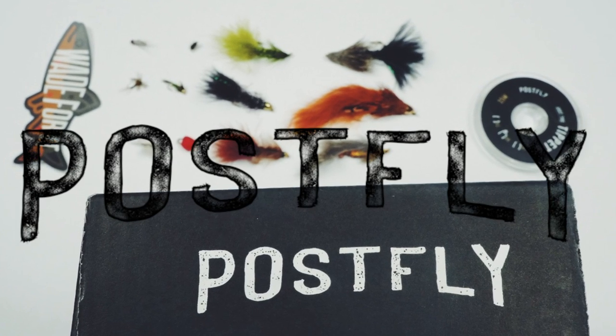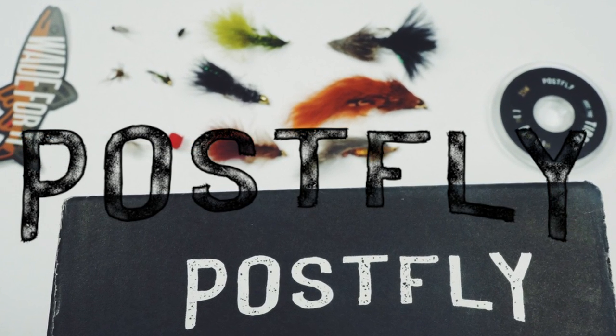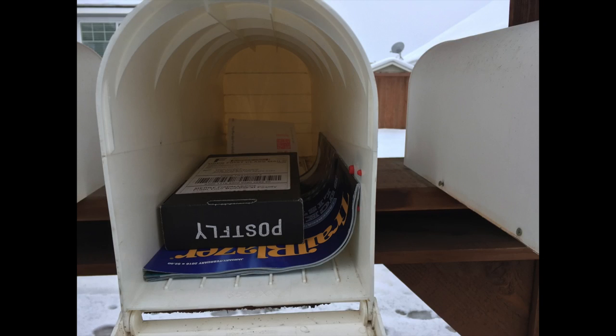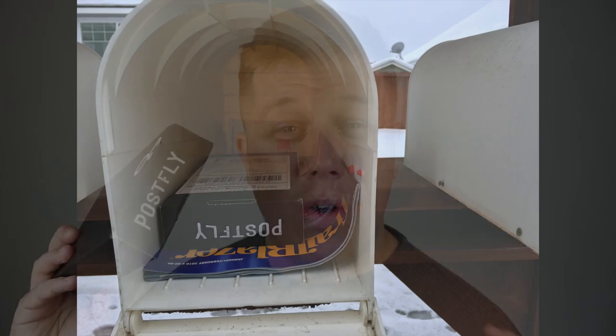Hey guys, it's Mike with Development Review and today we're having a look at the Post Fly Box. I haven't even opened the Post Fly Box and I have something to say about it already — I love it. I was not anticipating this showing up and when it did, I got immediately excited. The thought of having something coming to my mailbox every single month that had to do with fly fishing, that wasn't a magazine, but actual flies I could go out and fish, was really exciting to me.